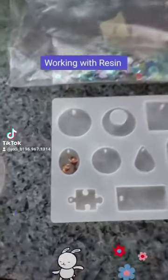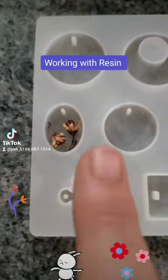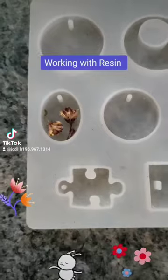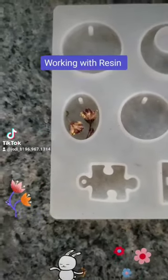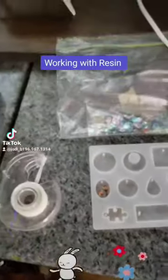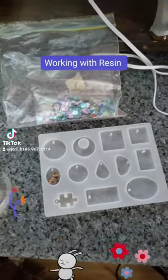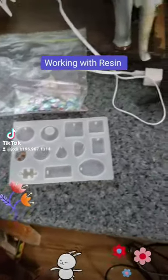I'm getting ready to do some resin work. I'm gonna do a little pendant here for one of my neighbor's children. She likes flowers so I thought I'd make her a little resin pendant. So I got everything ready to go. I got some sparkly stuff in the background for the flowers as well as the dried flowers.